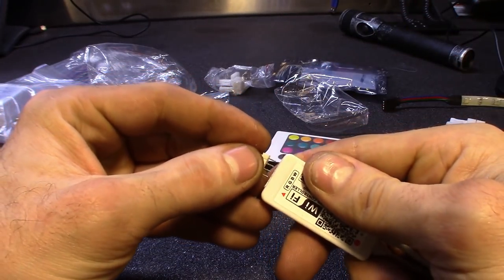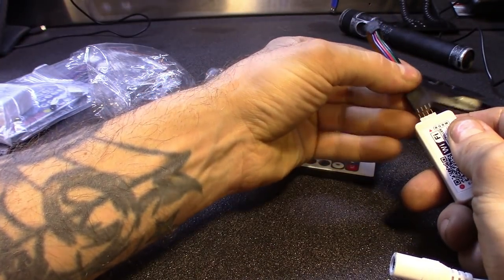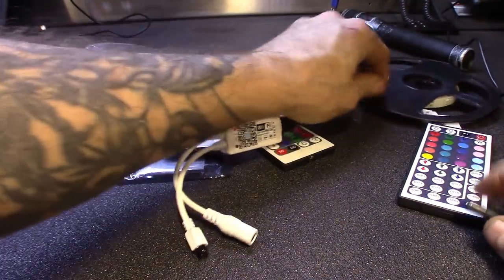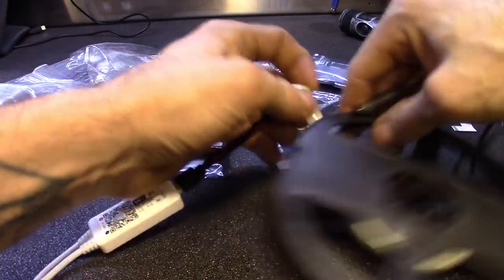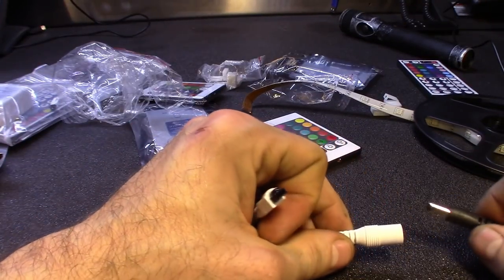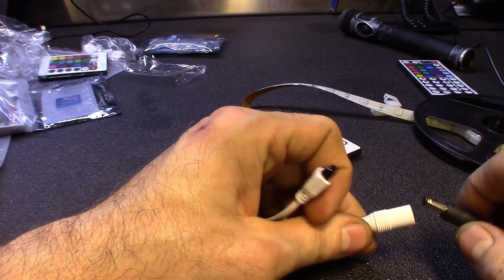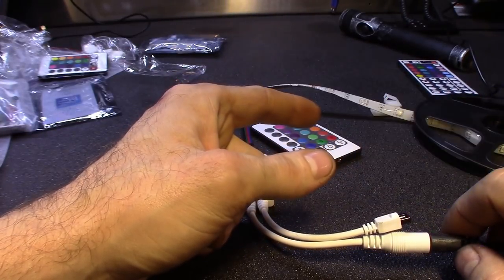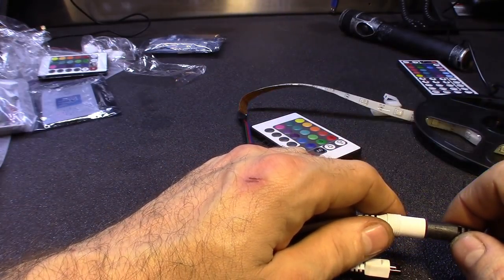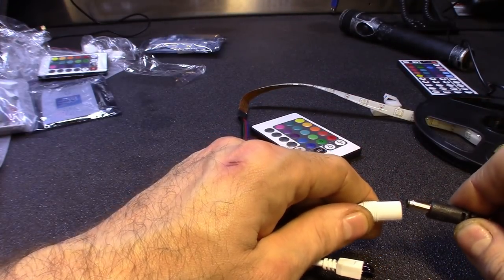Plug this in. Alright, now you hook up the power supply and you've got to get it into learn mode so you can find it and hook it up to the Wi-Fi. So basically, you plug it in and it will flash three times through all the colors — red, blue, green. And then to get it into setup mode, you just unplug the power, wait two seconds, plug it back in.